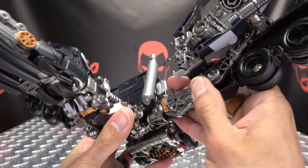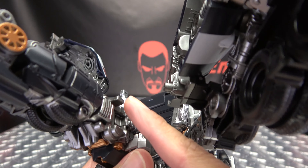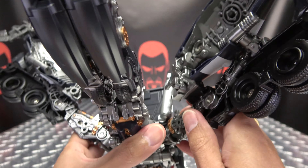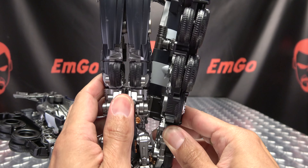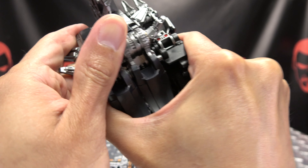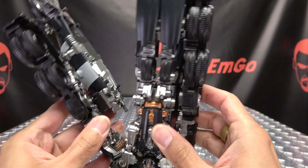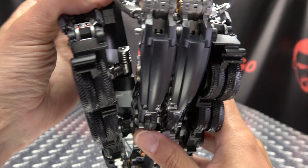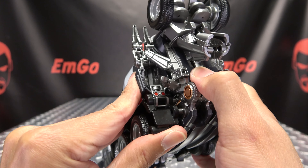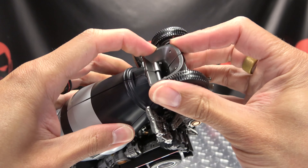Now we're going to bring these sections back — you have multiple connection points. You have a post that goes into this top port here, a tab which goes into this slot right up in here, and then two posts that go into these two ports right here. It's just a matter of getting everything lined up and secured so everything comes together. Get the other side lined up, pushed in, and everything should plug in. Snap the halves together.